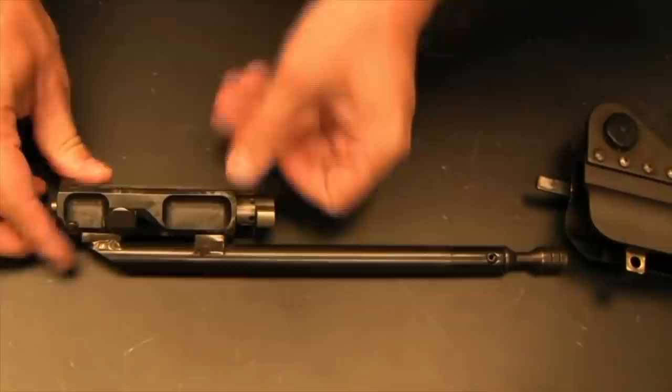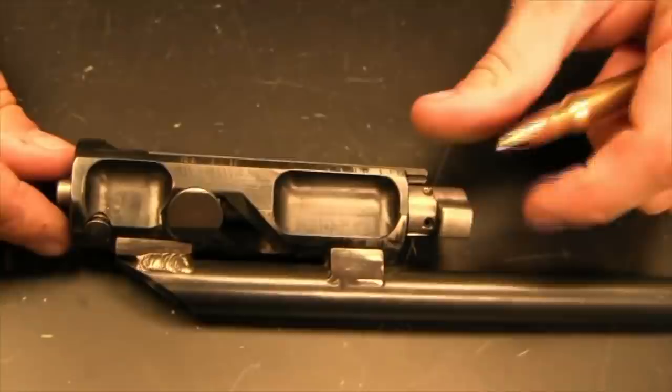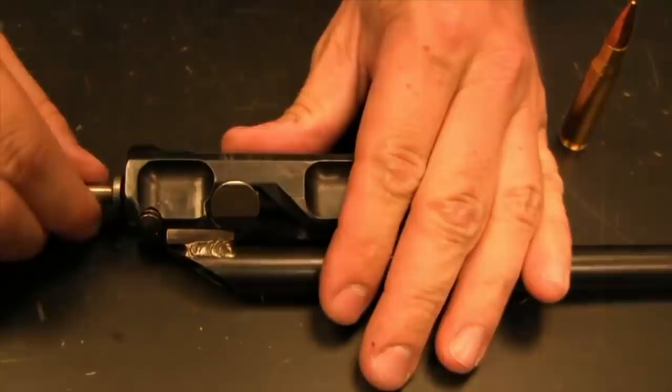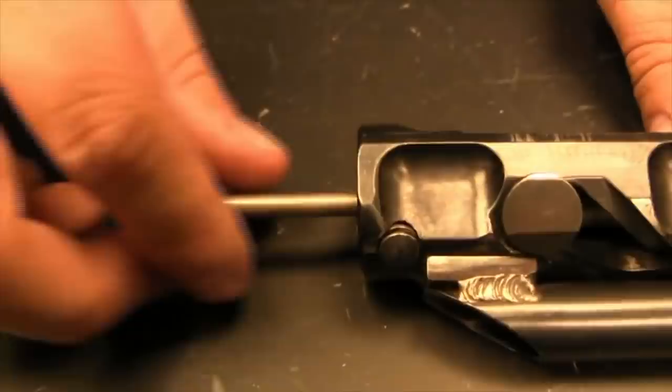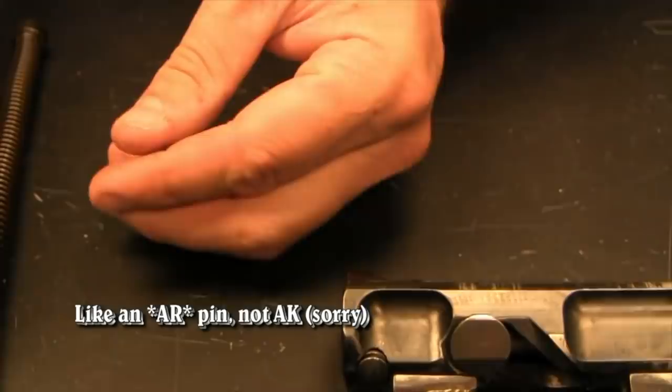We have a captive pin that holds the firing pin in place. On the AR system this is done with a cotter pin which is easy to lose, but on the HAC-7 it's a captive pin so you can't accidentally lose it. The firing pin comes out and looks very much like an AK. The only non-captive piece is the firing pin spring, which can fall out and is easy to lose — although frankly if you do lose it, it doesn't actually prevent the rifle from firing.